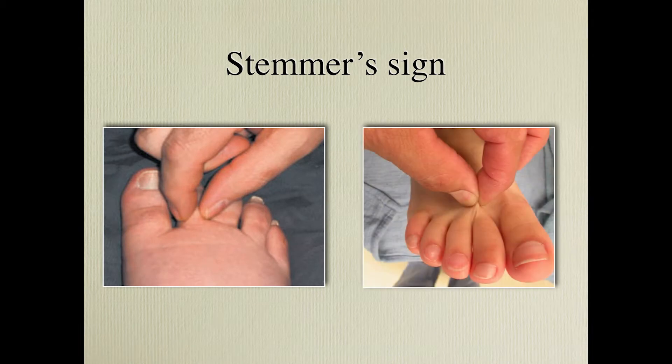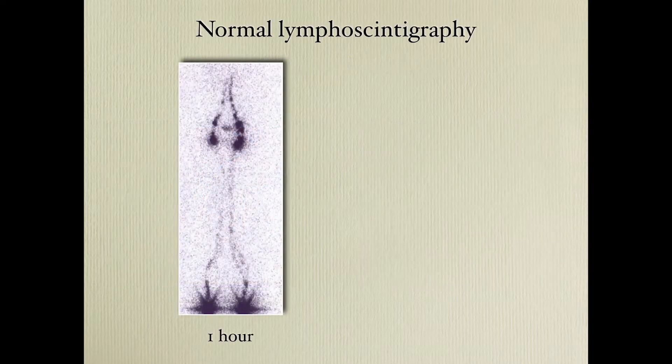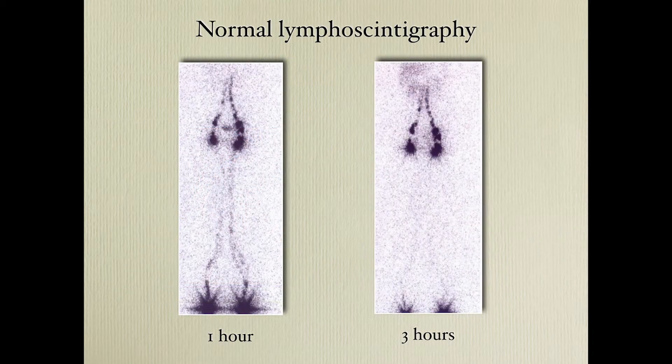For the Stemmer sign, to the left you see a positive Stemmer sign and on the right a negative one. We perform lymphoscintigraphy — here you can see dermal backflow in the right picture, and there is also uptake in the liver.